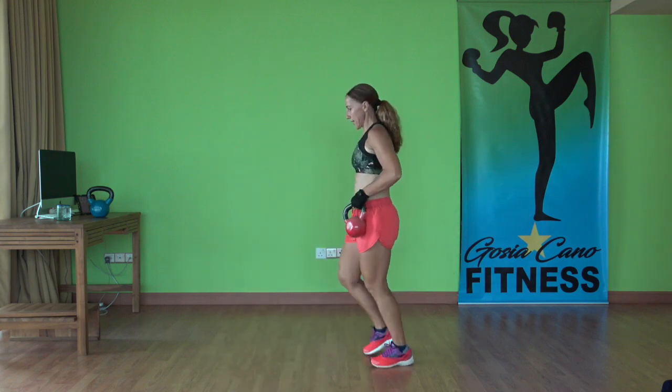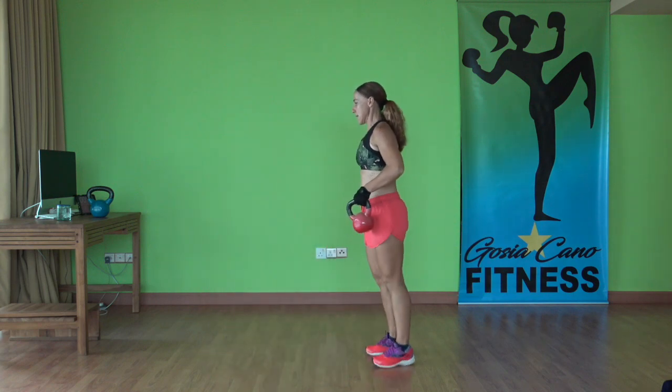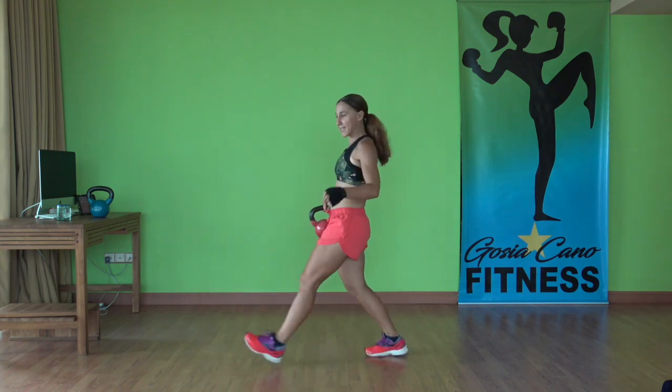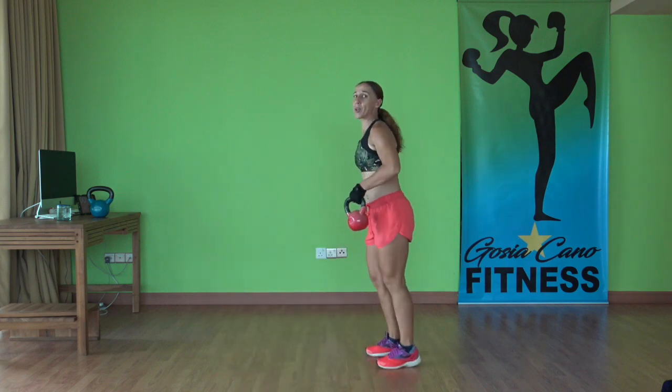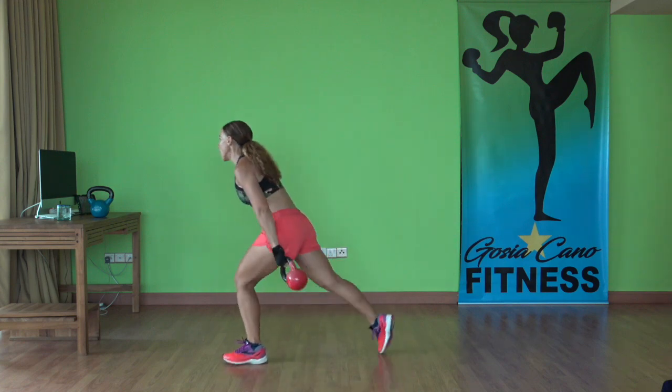All right, keep going. Ten seconds left — after this we're going into swings. You can grab your heavier kettlebell. Three, two, one. Last. All right.